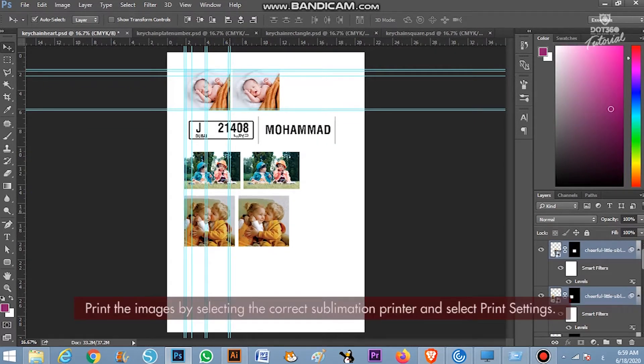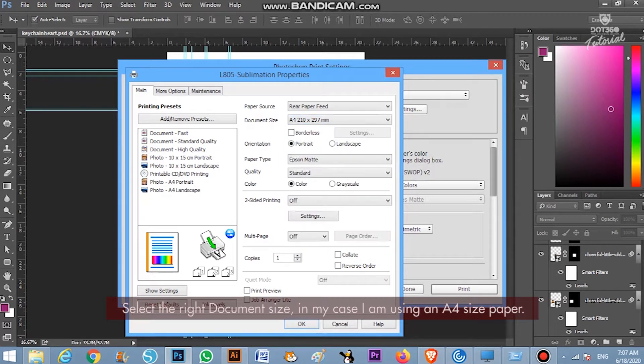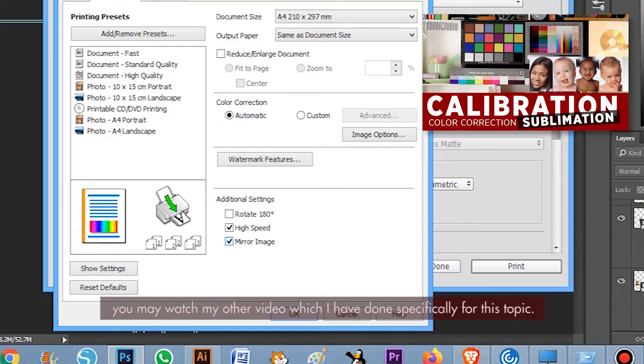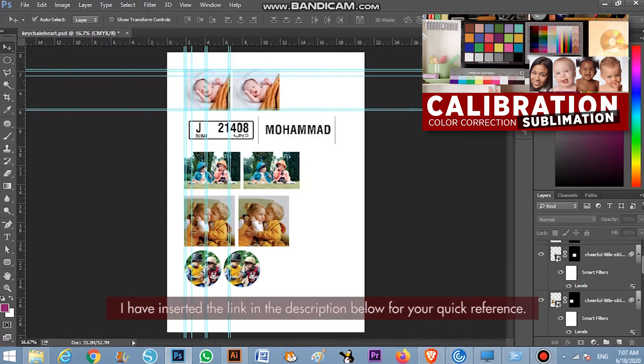Print the images by selecting the correct sublimation printer and select Print Settings. Select the right document size — in my case, I am using an A4 size paper. Paper type is based on how you calibrated your printer. If you wish to learn how to calibrate your printer manually, you may watch my other video which I have done specifically for this topic. I have inserted the link in the description below for your quick reference.